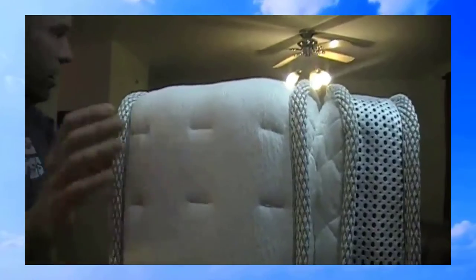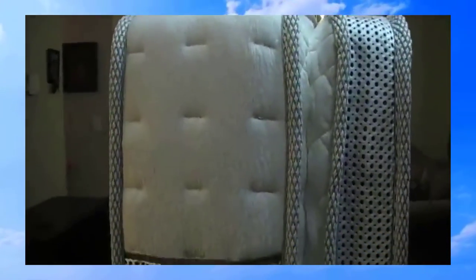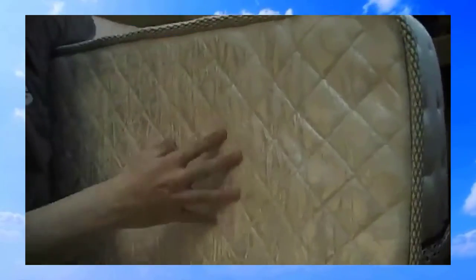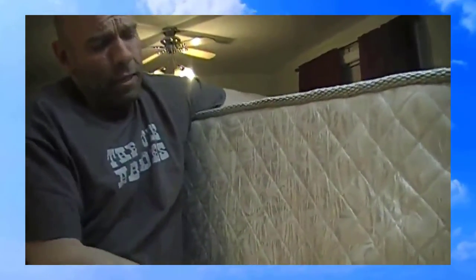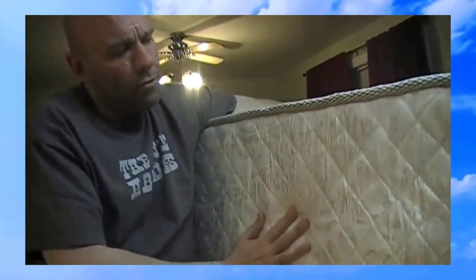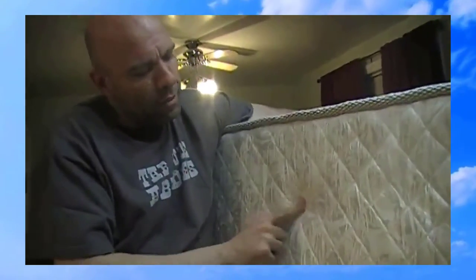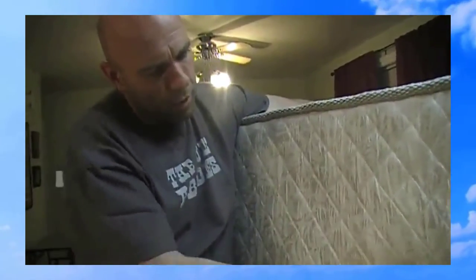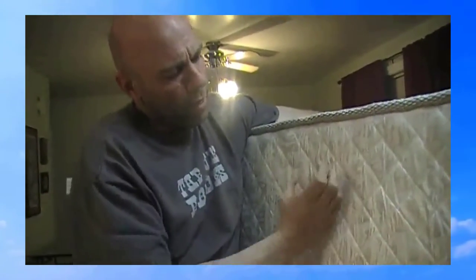It's got this nice memory foam, and the part they show on the Amazon product page is this part right here, but they have it cut open showing the little spring coils. It's nice enough that you could sit on the back side and not be too uncomfortable, but you can kind of feel like this is the start of a spring — it's not going to poke you or anything.